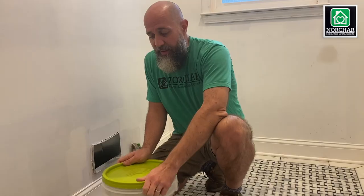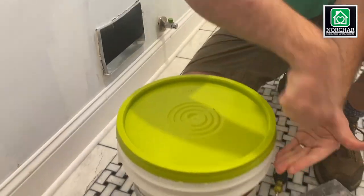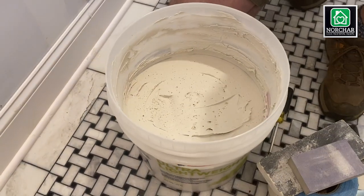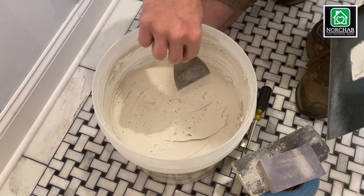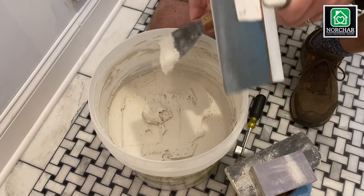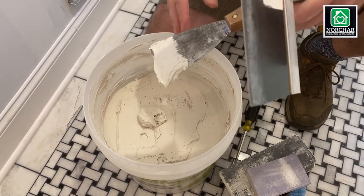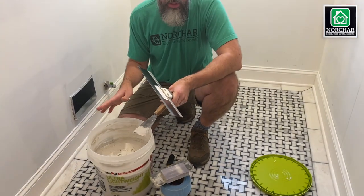Then you'll need some plaster — drywall mud. When you open it there's a tear tab to pull off first. One tip for storage: always smooth it off at the top and put some wax paper over it. This can get moldy, and if it does, throw it away. Do not try to use moldy mud.